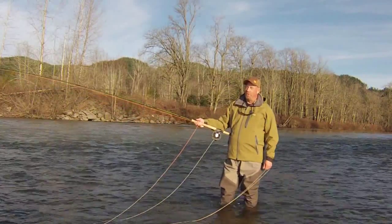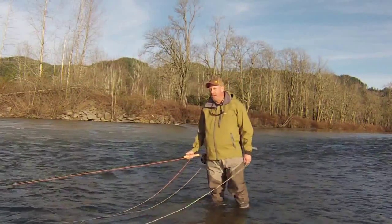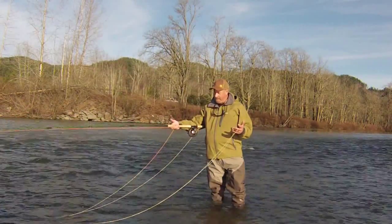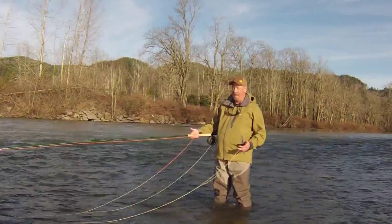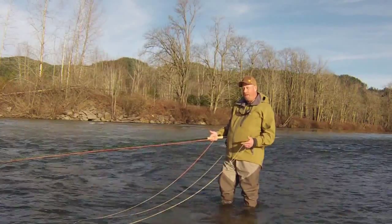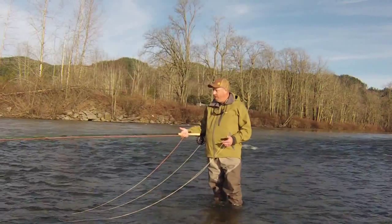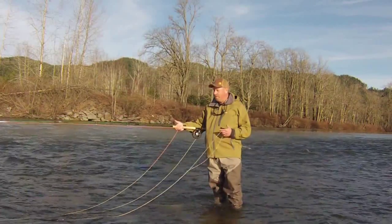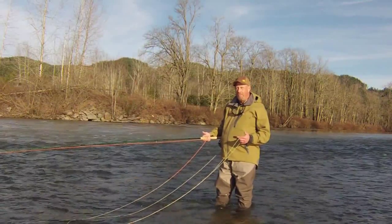Hi there, George Cook with SpadeTV. Today's episode centers on how to manage all this running line. There's a lot going on and I need a way to manage it, some methodology. Today we're going to talk about two ways to do this: the 50% rule, which surrounds counting, and the use of the handling line on a Rio Connect Core shooting line — one of the greatest tools ever brought to the table in shooting running line technology and usage.